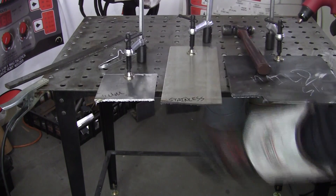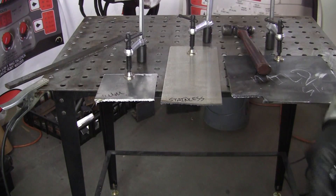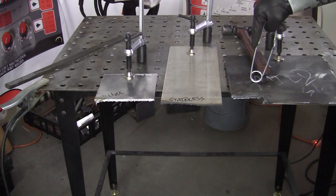That's all three. So you can see that the oxygen acetylene doesn't like to cut the aluminum or the stainless, but it will cut your mild steel.